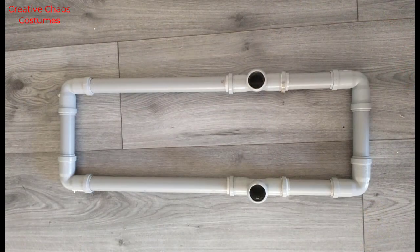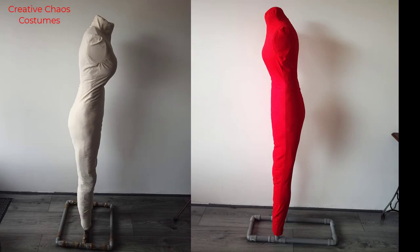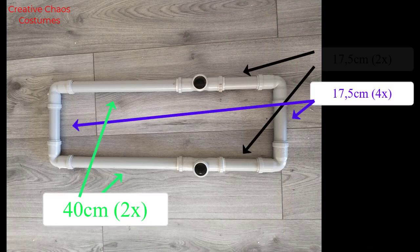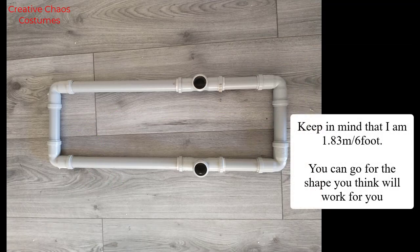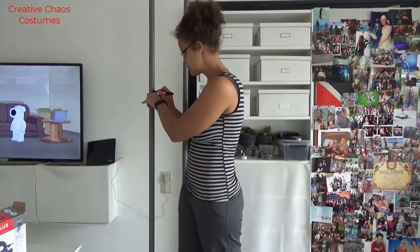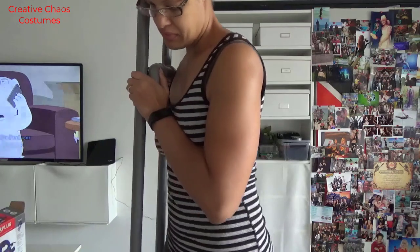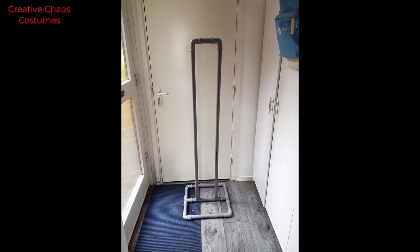Unfortunately, some of my T-joins had rubber in them because they were actually used for plumbing, so I could not get them glued right, and I decided to just change up my base completely. This is my second version, which is quite a lot smaller, so it makes it easier to store as well. I wanted my dress form to be the same height as me, so I put two PVC pipes in that bottom stand that I made, and then stood next to it to see how tall I wanted it to be and how high my shoulders would end. I marked it and then cut the PVC pipe there.